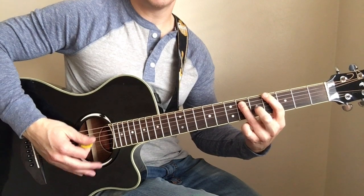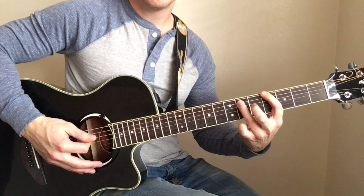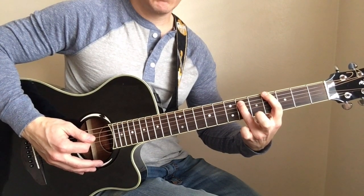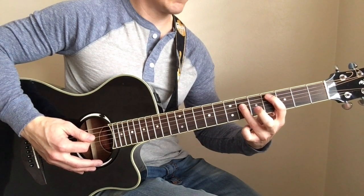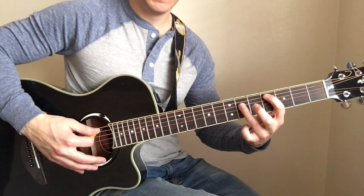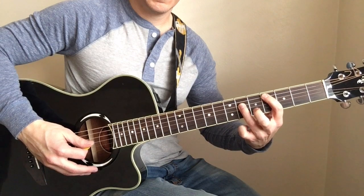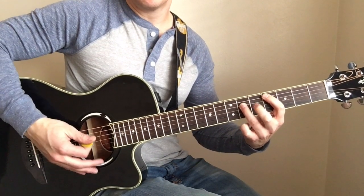One more time. Then we're going to go back to low E, but this chord shape we're going to bounce it down one string — so your index finger is on the fourth fret of the A and the sixth fret of the D. You're going to pluck the low E again and then you've got that chord following that.